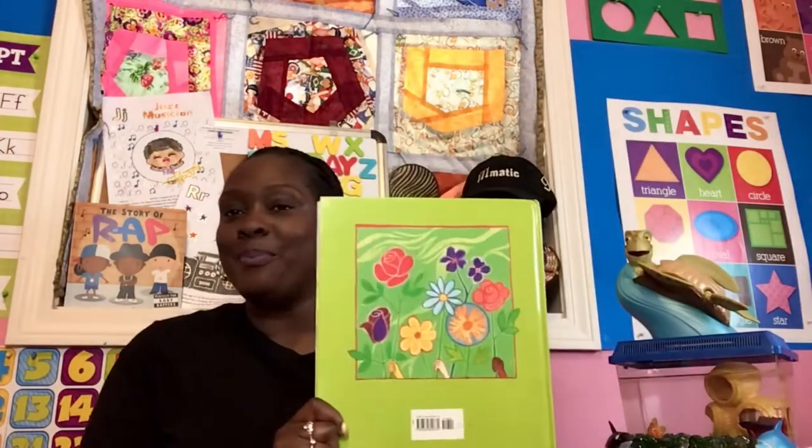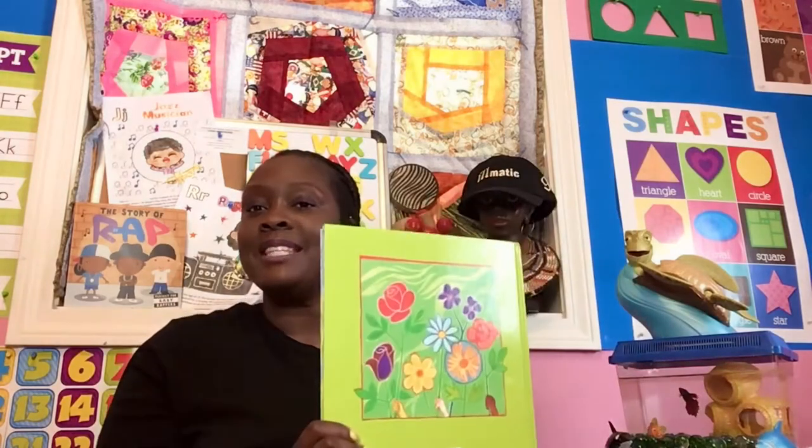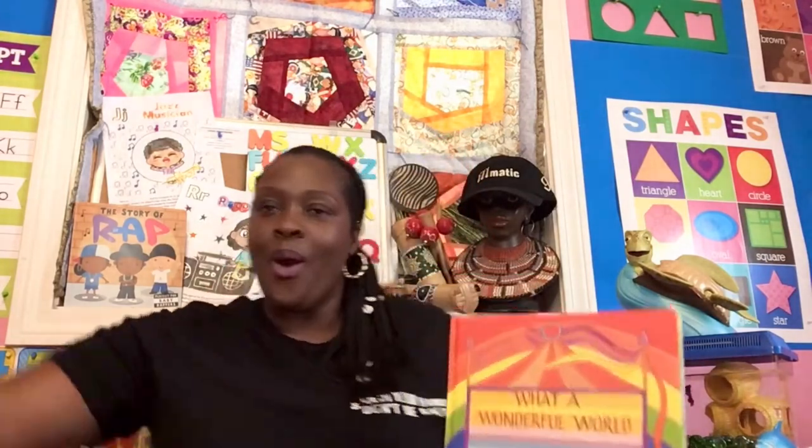This is the front of the book. This is the back of the book. And this is the spine. This is the front of the book — it tells you the title of the story: What a Wonderful World. And this is the back of the book — it lets us know it's the end. And the spine of the book pulls the pages together, just like the spine in your back holds your body together.